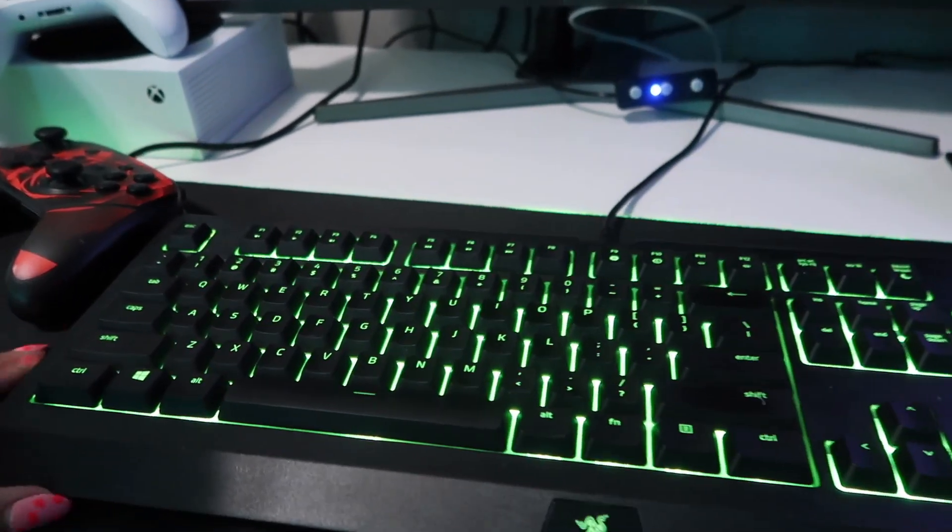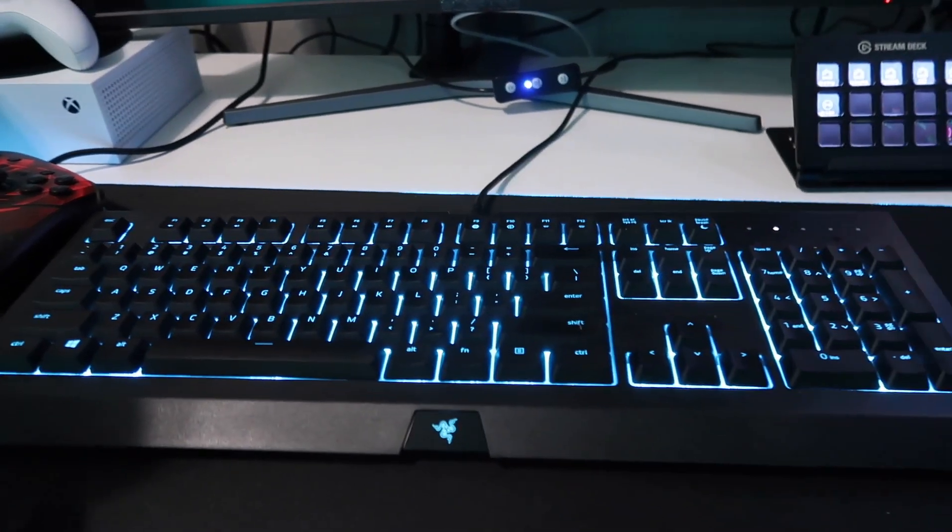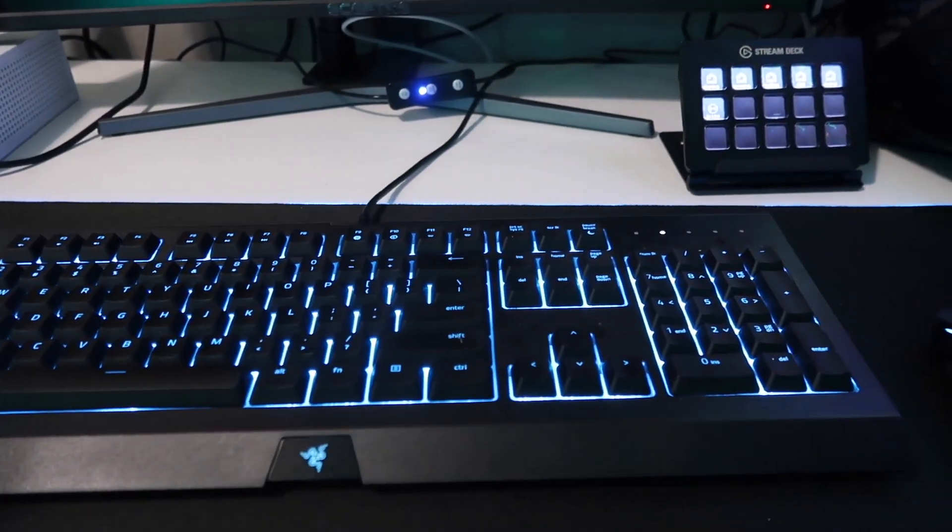I didn't want to get a super loud keyboard just in case I'm using it on stream and it's just super clicky and clacky. Not really into that at all.